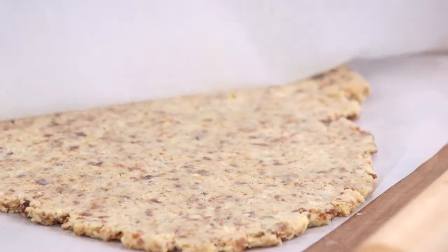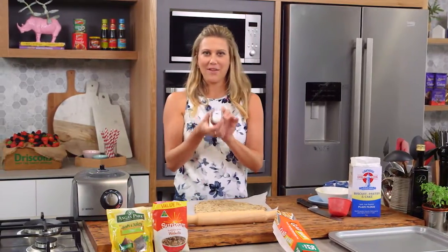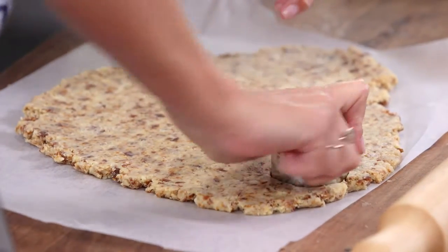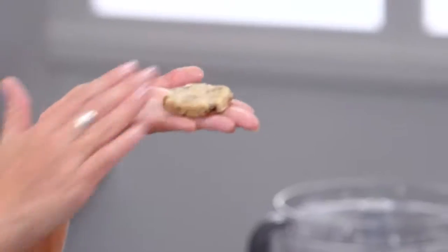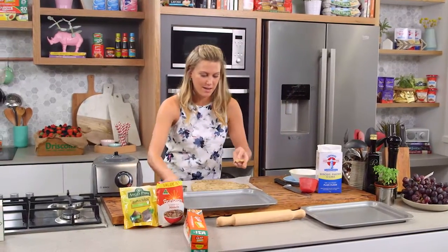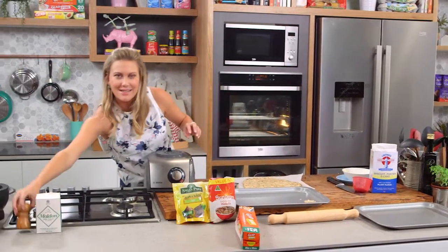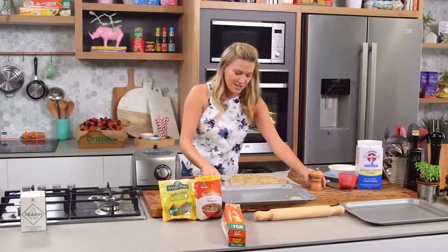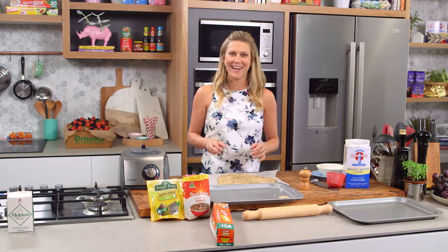They look good. And now what we need to do is use a cookie cutter - this is about five centimetres - and we're just going to cut out some of our biscuits. Don't they look great? Onto a non-stick tray. Just put a little bit of salt, just a touch on top, and a crack of pepper and that'll be really nice and crunchy. They're going to bake in the oven for about six to eight minutes, really fast at 180 degrees.